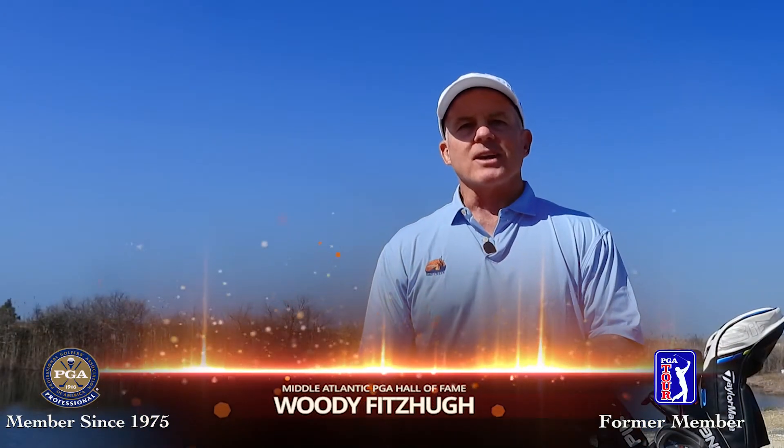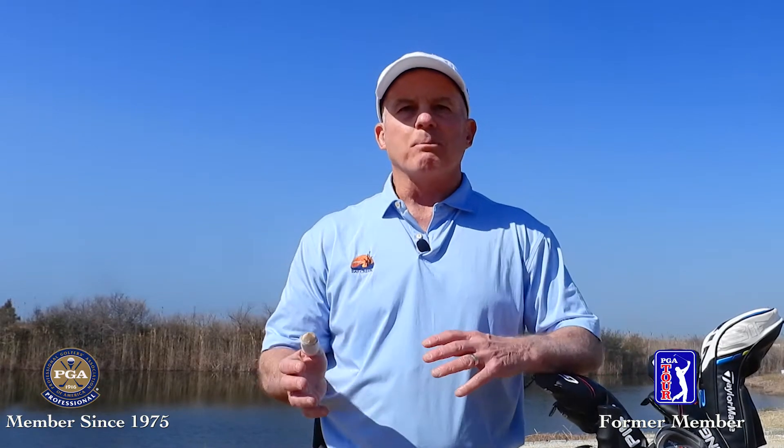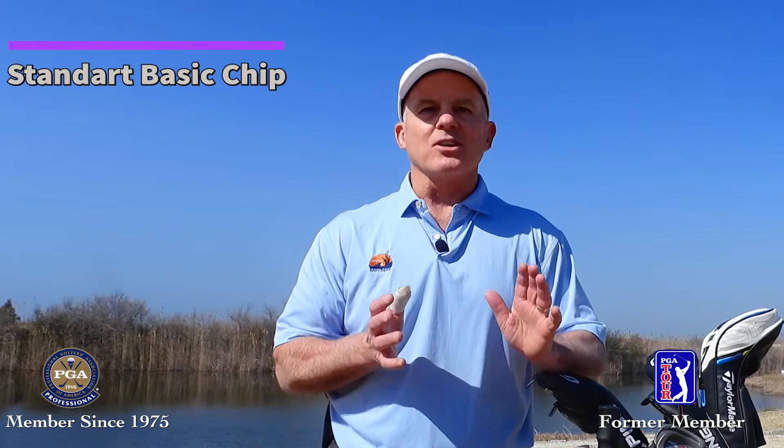Hi everybody, Woody Fitzhugh here with your Tweak of the Week. Today we're going to talk about the standard chip. This is the chip you'll use most of the time — it's the shot that gets us from point A to point B when you have no obstacles to overcome. It's just your standard chip shot.